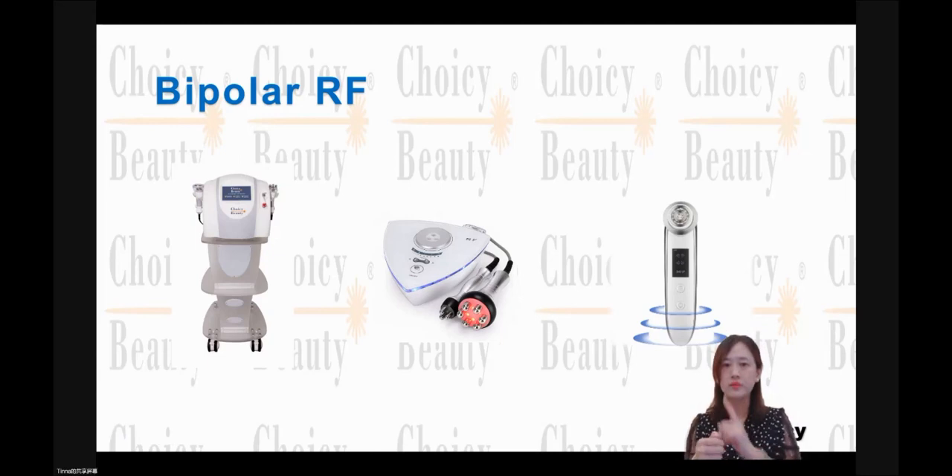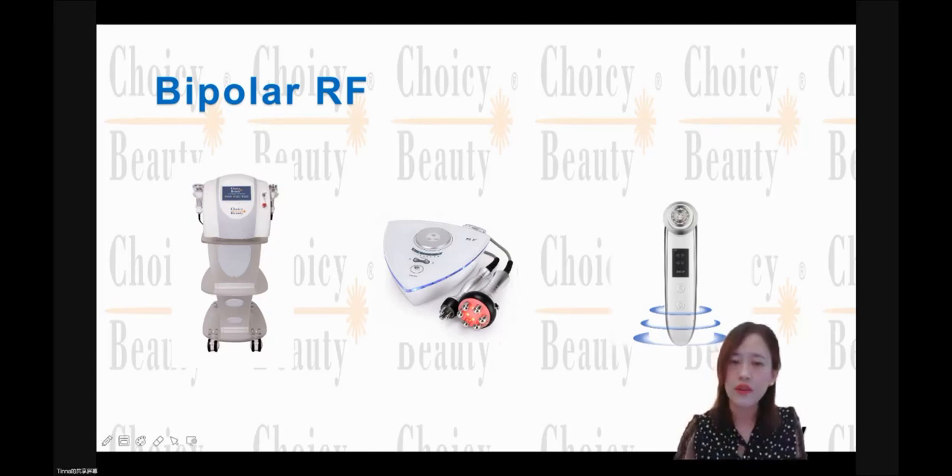For one handle, it has four tips. And this one also — the photo in the middle has two handles. One handle has six tips and the smaller handle has three tips. So all of them are Multipolar.